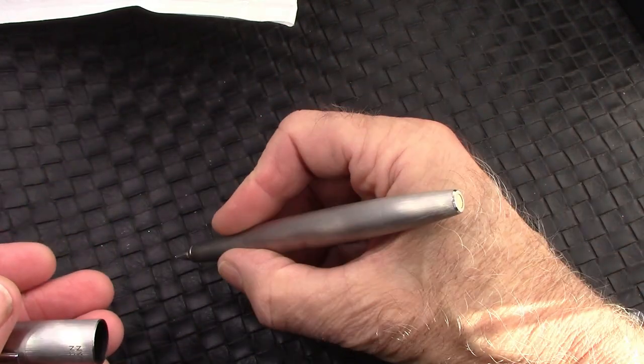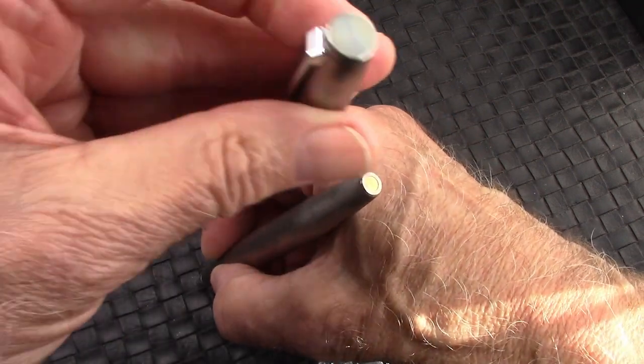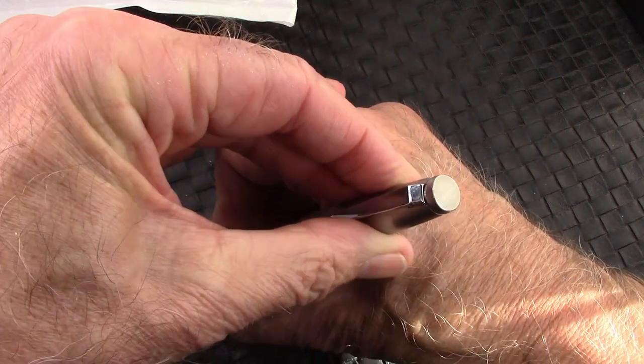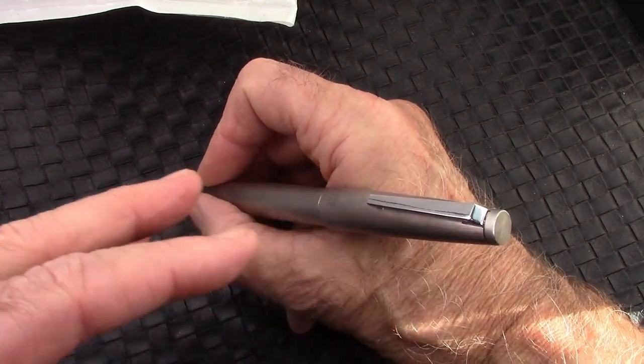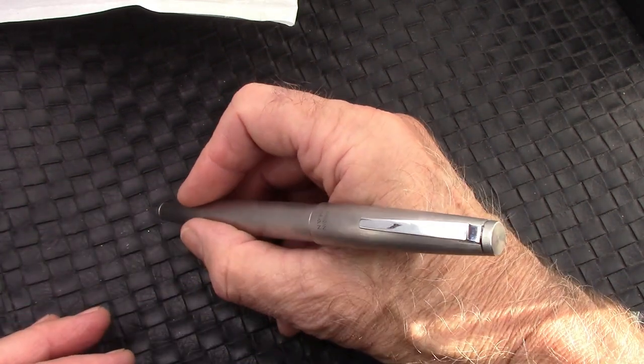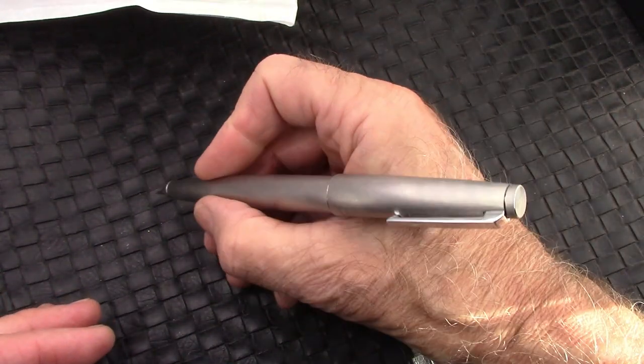Decent weight to it. Fits well in the hand. And as we would expect, this is the first time — it posts. That whole flow of the lines of this pen really generates and stays pretty secure.